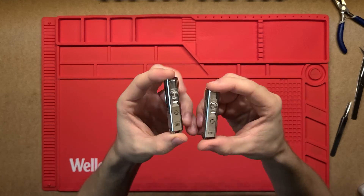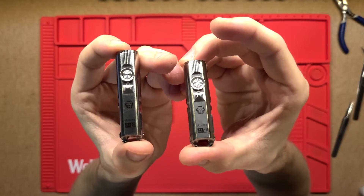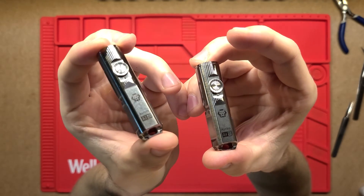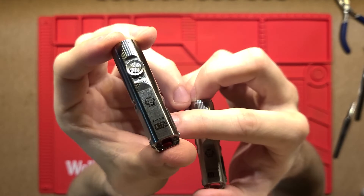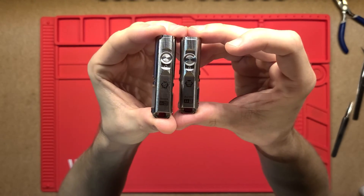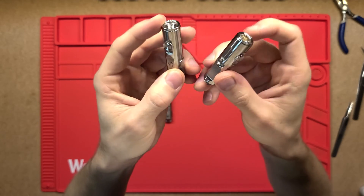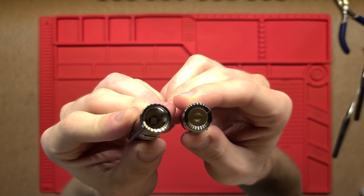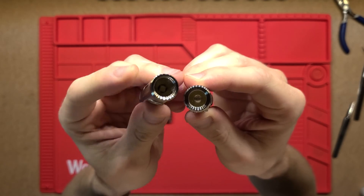We've got two versions here. This one on the right is just a normal A4 Ti — titanium — and this one to the left is an A4 Ti Pro. Really what the Pro is, it's slightly bigger and just has a bigger battery in there. The reflector on the front is also slightly different, as well as the LED — I think it just has a little bit more powerful LED.